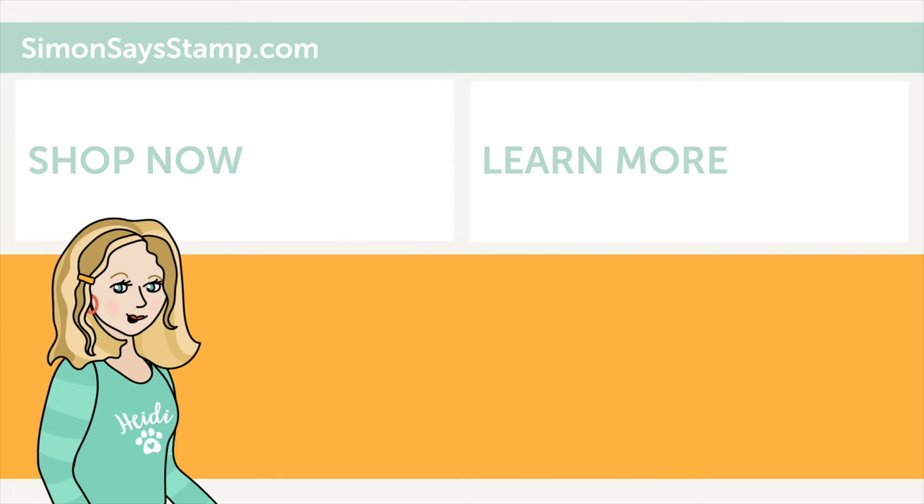Hi there, I'm Heidi, Simon's mama and founder at simonsaysstamp.com. Thank you so much for watching our video. If you liked what you just saw, be sure to press the thumbs up and subscribe to see more great content.